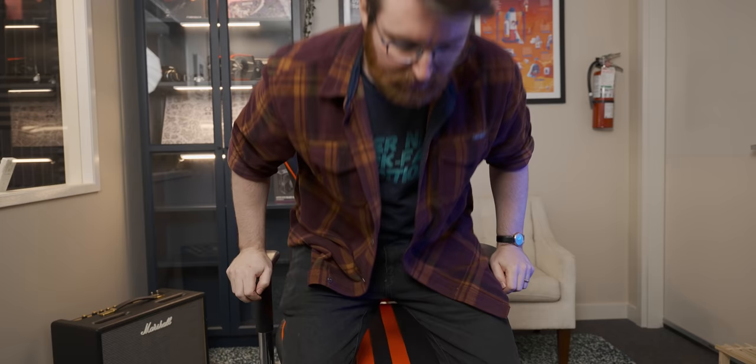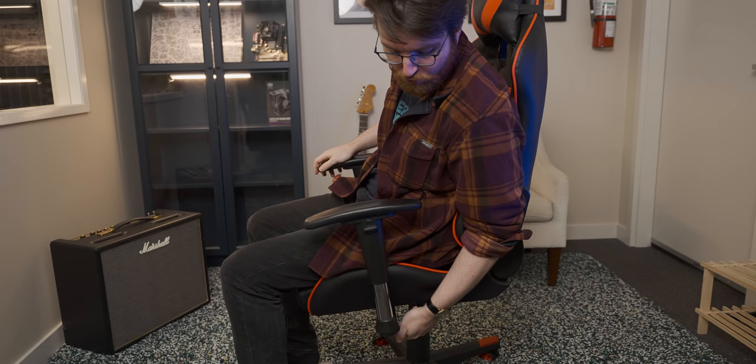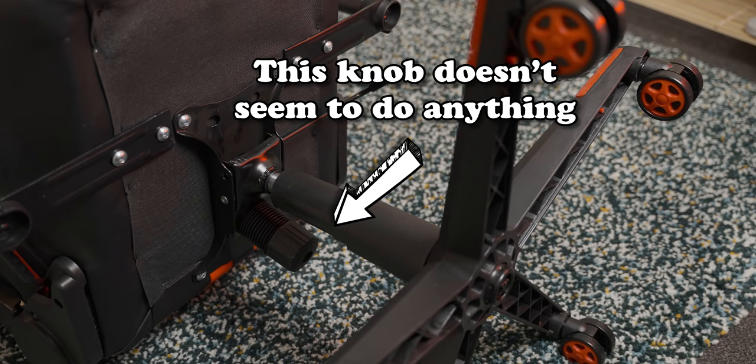From the moment you sit down in it, it immediately leans forward and it feels like the chair is trying to throw you out — which is not a great feeling — and that's with the forward-leaning lock enabled. When you remove the lock, it does this crazy thing. The only way I found to combat it is to lean the backrest back a bit, because then it acts as ballast which stabilizes the chair, but now I'm essentially sitting on a stool with no back support.